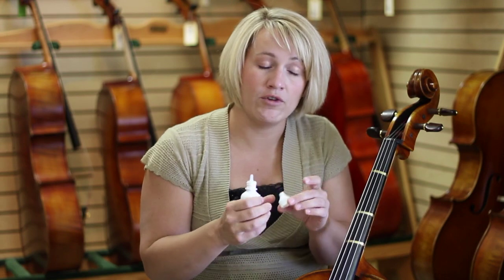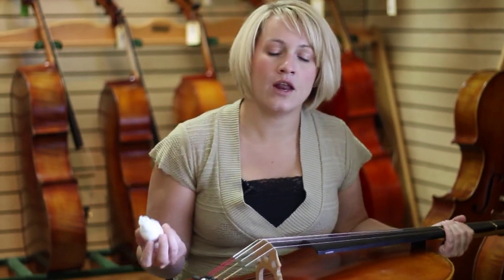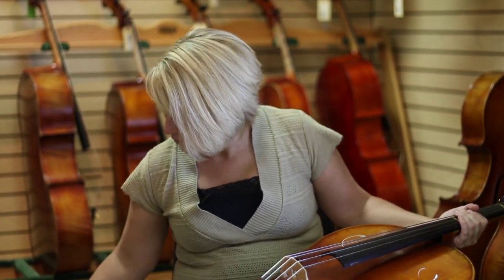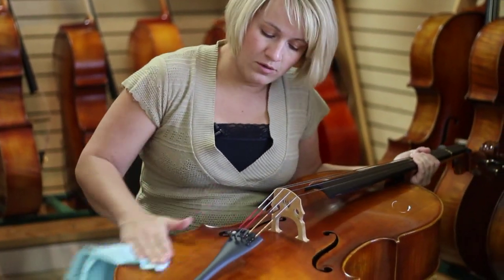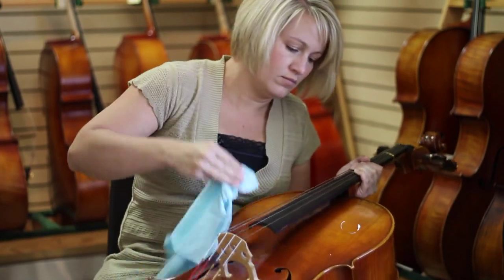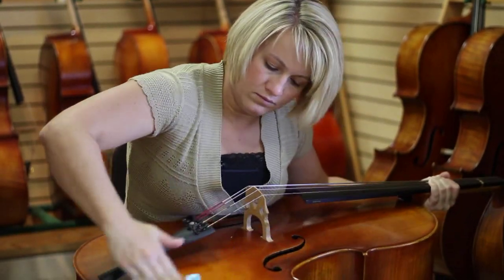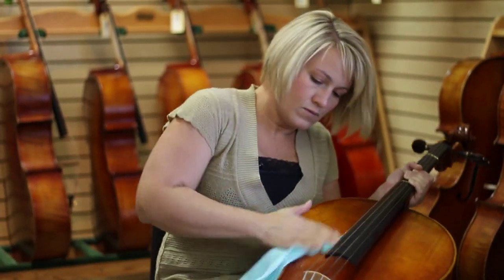Your local music store will have instrument polish. This only needs to be done every few months. Keep the surface nice and clean and dry with a dry soft cloth — wipe it down every time you're done playing. For regular fingerprints and things like that every few months, just put a little bit of polish. Don't need much. Less polish, more rubbing is always a good rule. Now, the top of my cello is polished.